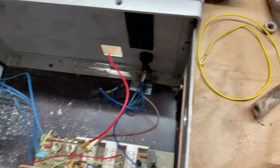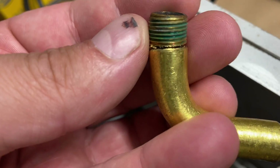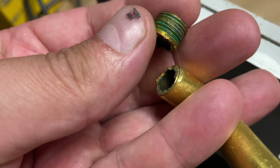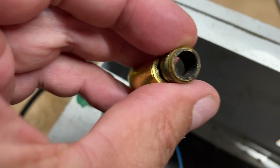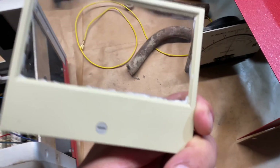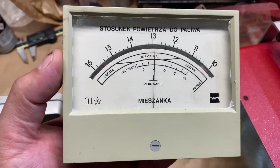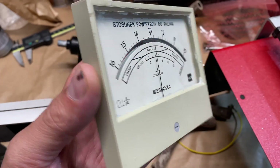So the first problem was this brass fitting here — broken. Not sure how somebody did this, but anyway. And the glass from the meter was just pushed inside. I've just glued it with a silicone kind of glue. Not the prettiest job I've done.